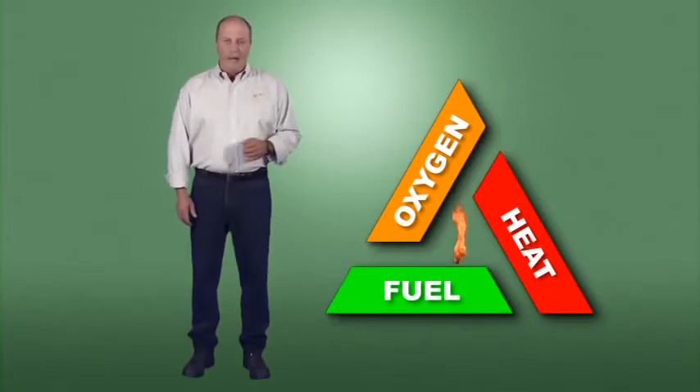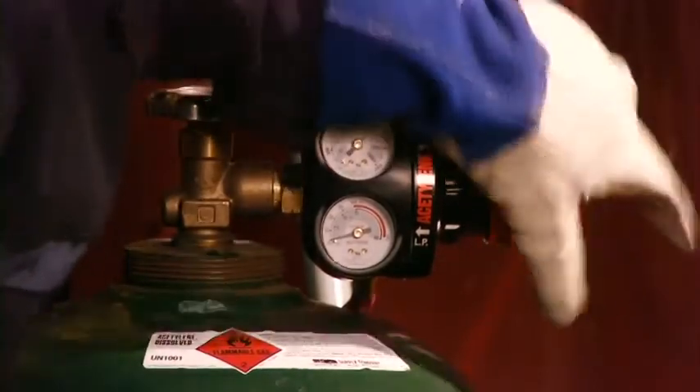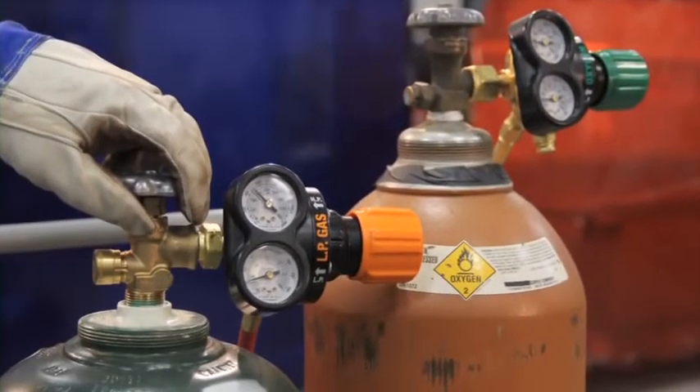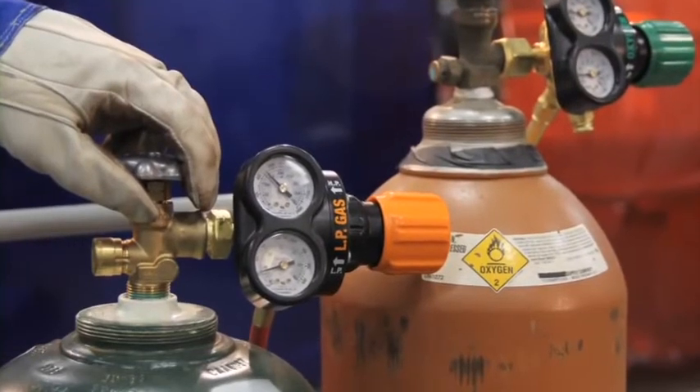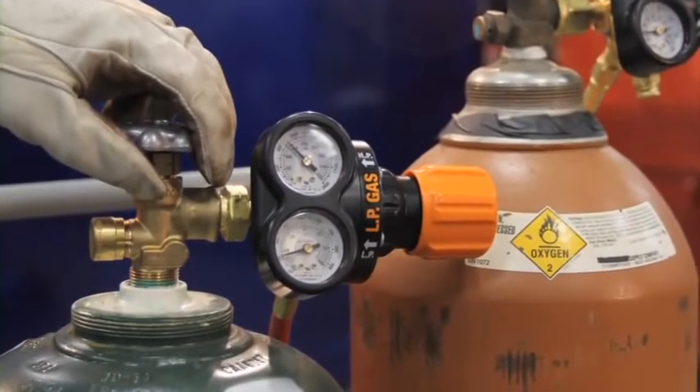Fuel gases are another component in the triangle of combustion. The most widely used fuel gas is acetylene. Other fuels, commonly referred to as alternate fuels, include LP gases or liquefied petroleum gases such as propane, propylene, and butane, as well as compressed gases such as natural gas and methane. The basic structure of an acetylene cylinder is very different from other cylinders — it contains a porous mass saturated with liquid acetone. The acetylene gas is pumped into the cylinder and absorbed into the acetone; as you use the gas, it's released from the acetone.